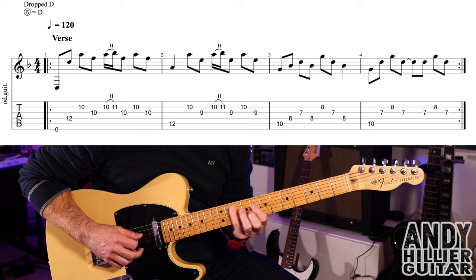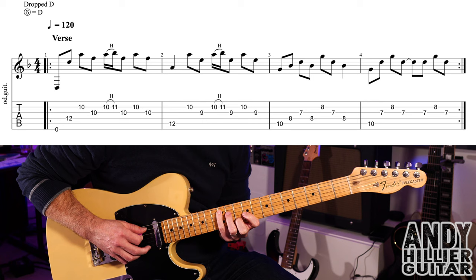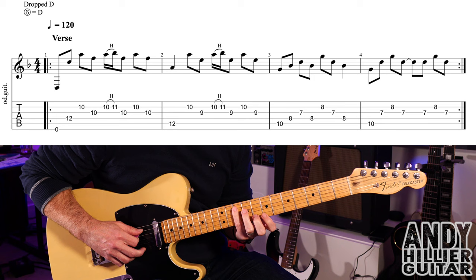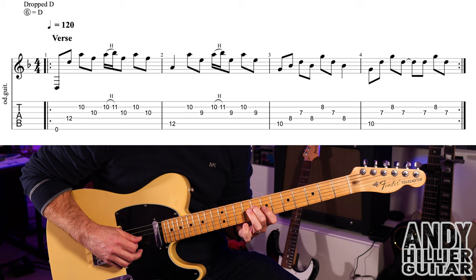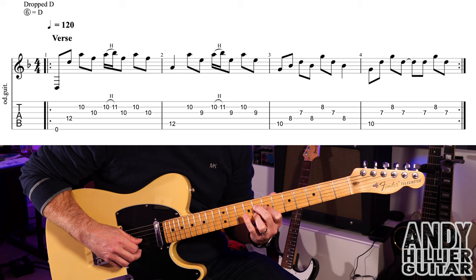If you wanted to, you could swap that 12 on the A string to a 7 on the D string. Into bar three: start with the little finger on A10, take the finger off and put your second finger on the 8th fret of the D string — D8 — first finger on G7, back to D8, then B8 with the third finger, then G7, and then D8.